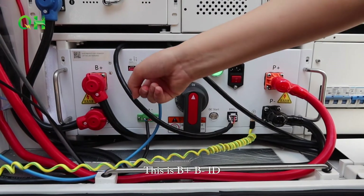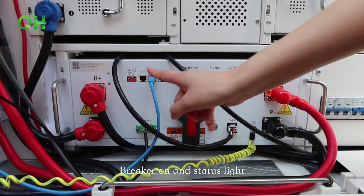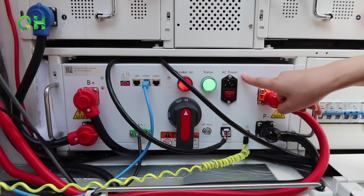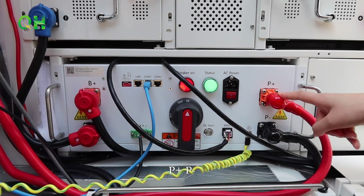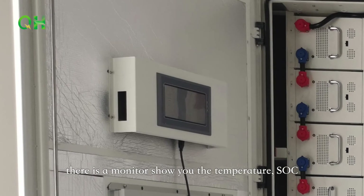The ports include B+, B-, ID, LAN, COM1, COM2, breaker arm in status light, AC power button, P+ and P-. On the shell there is a monitor to show you the temperature, SOC, and more information of the cabinet battery.